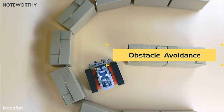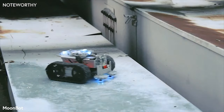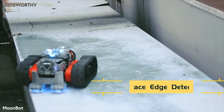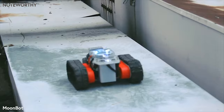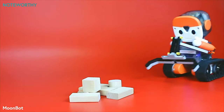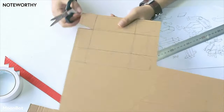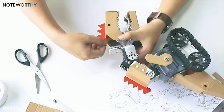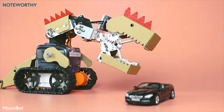The Moonbot kit will provide 8 well-designed electronic modules and will support more with future updates. The controller also supports third-party Arduino-compatible modules, with generic mounting holes designed for adding whatever you want — whether it's metal, cardboard, or even Lego pieces. Whether you're 8 or 80, you can make something amazing with the Moonbot kit.